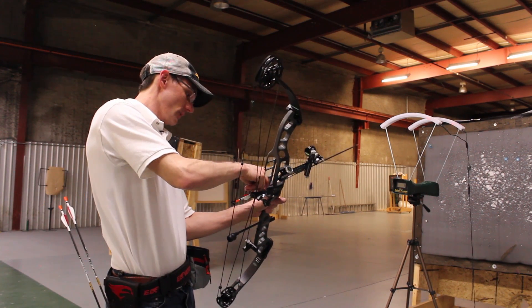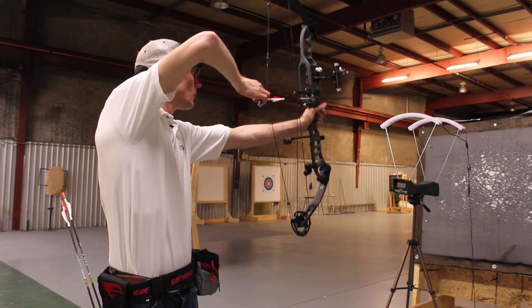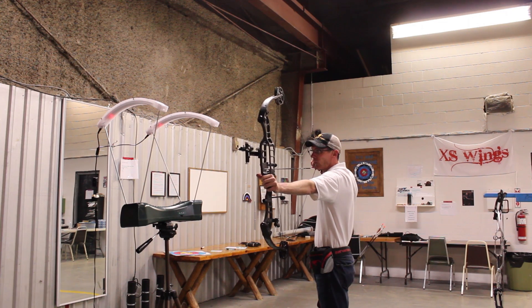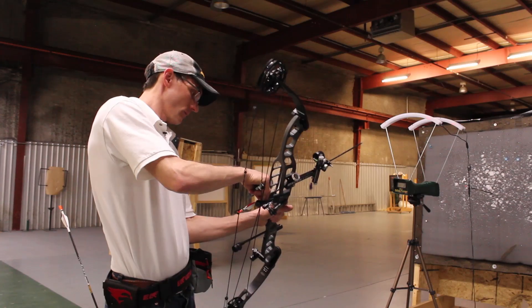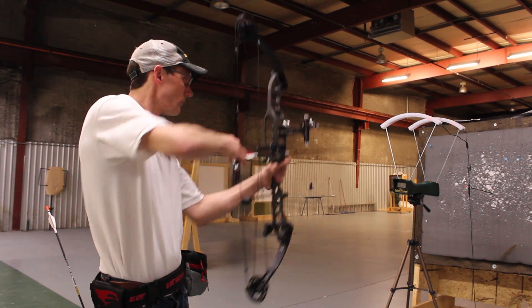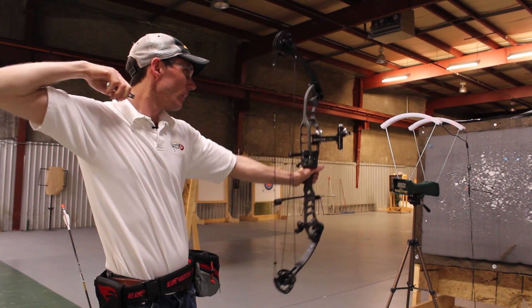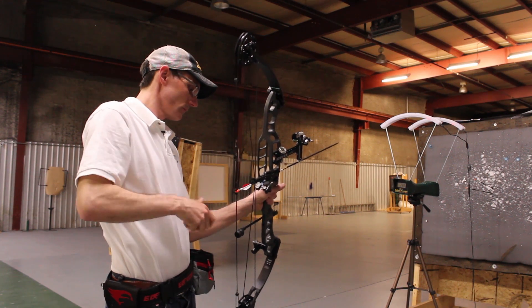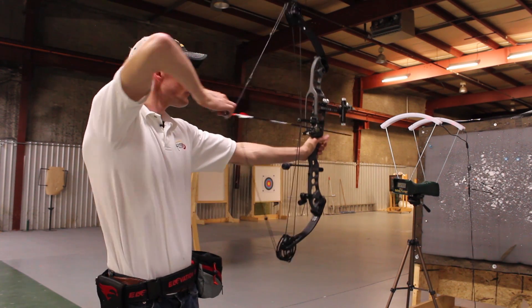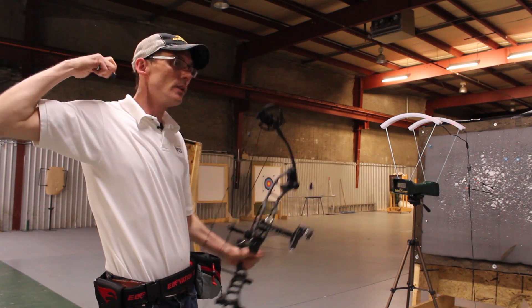Next up are the Kinetic Platinum Pierce arrows. Those came in at 286, 286, and 288 feet per second.